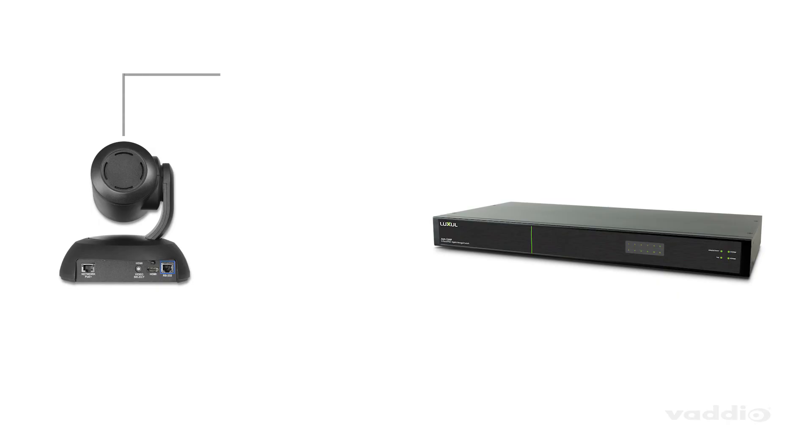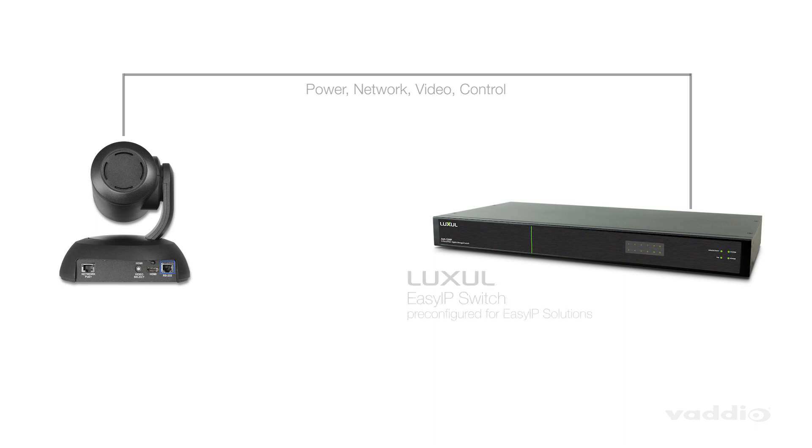The best thing about the EZIP 20 camera and the EZIP product line is that designing and installing a full AV over IP system in your large classrooms, auditoriums and multi-use spaces is a breeze. Power, video and control are all transmitted on category cables and can be sectioned off into your own local AV subnet with one of our many Luxul switches, keeping the IT team happy and your crew moving.